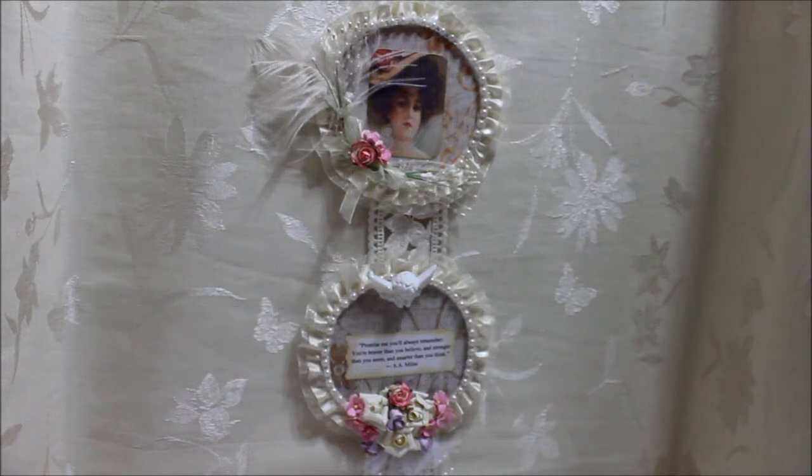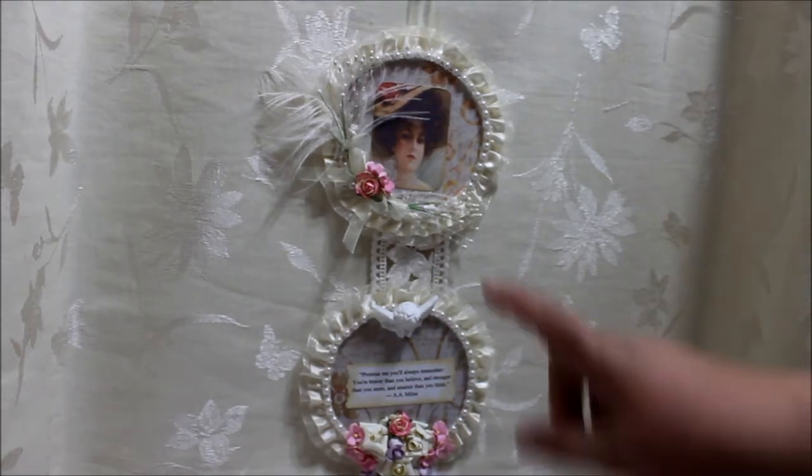Hi everyone, this is Donna. Today I want to share with you a wall hanging that I made. Here we have two CD covers, covered in the front and in the back.